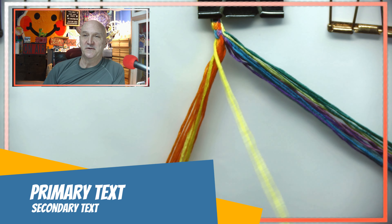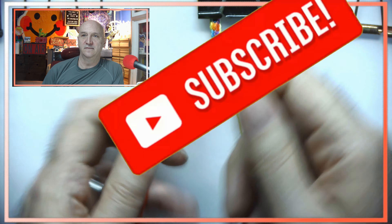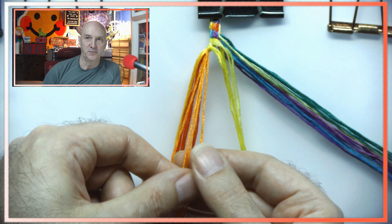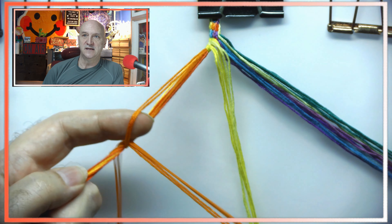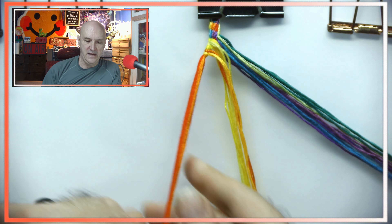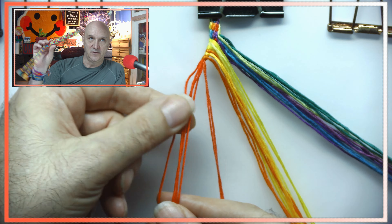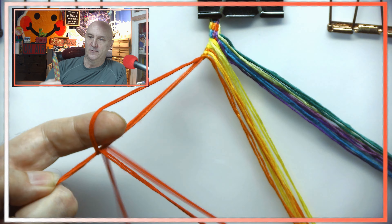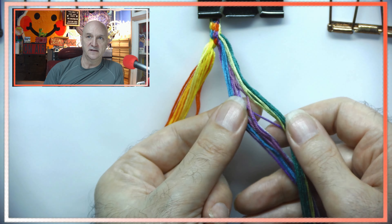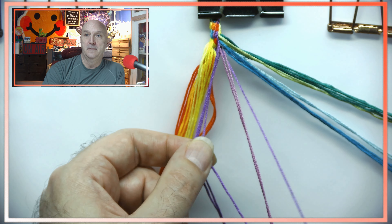Hello and welcome, this is Kevin, also known as AWOL, and we're back with another Making It video. This is the second one of the rainbow tubes. Here you can see that I am setting up the colors — it's the same as the one we did previously. It starts off with the hot colors on the left hand side and the cold colors on the right hand side.